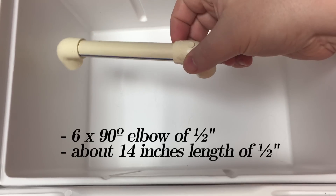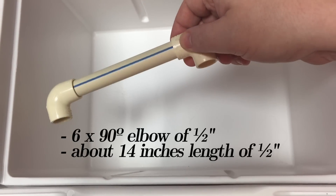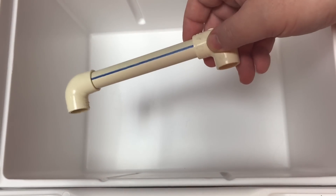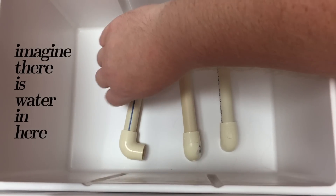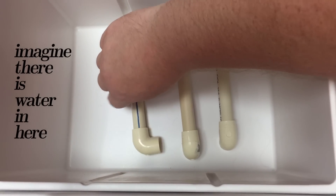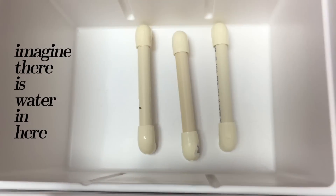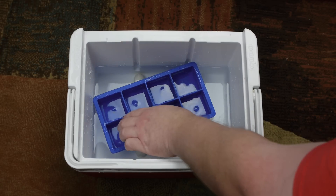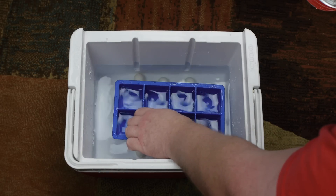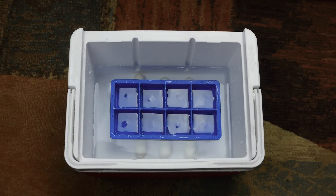You can also use copper or CPVC pieces — really anything that won't create off-flavors in the ice. Those are used to suspend your ice tray. Put some water in and tilt each piece up to evacuate any air. Then plop your ice tray in; it might sink a little, but that's sort of the point.